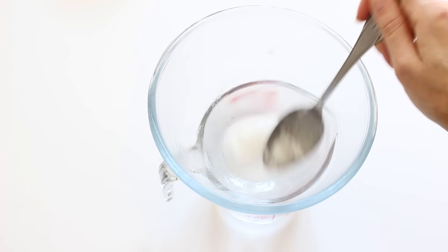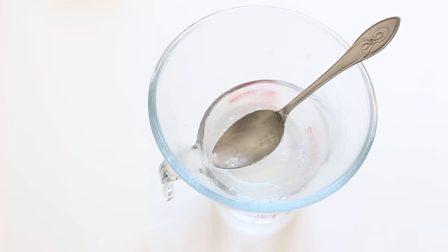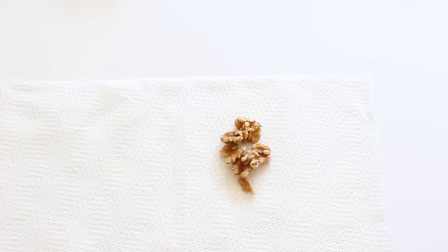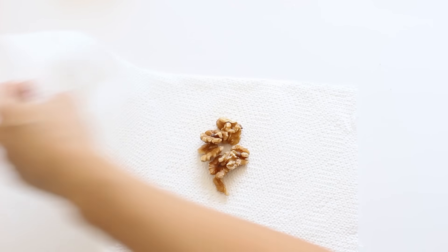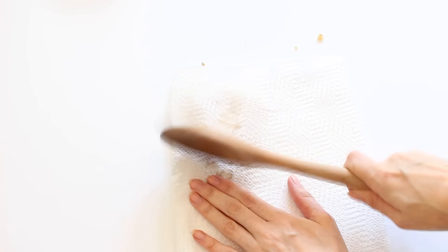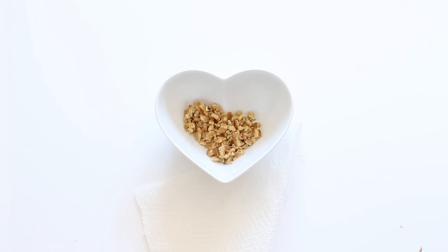Put some boiling water into a jug, then put some of the coconut oil into a bowl and allow the steam to melt it. You can chop the walnuts either in a blender, or by putting them between a piece of kitchen paper or tea towel and crushing them with a wooden spoon or rolling pin.